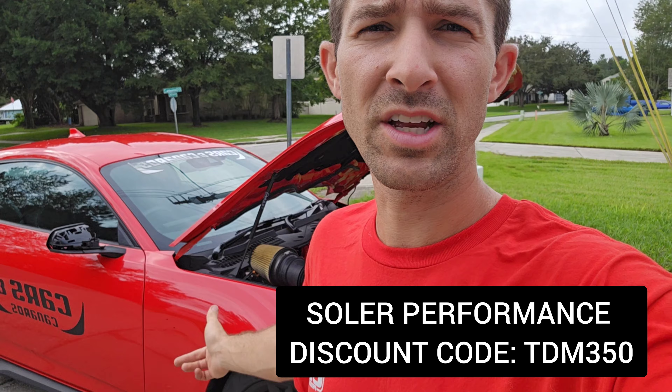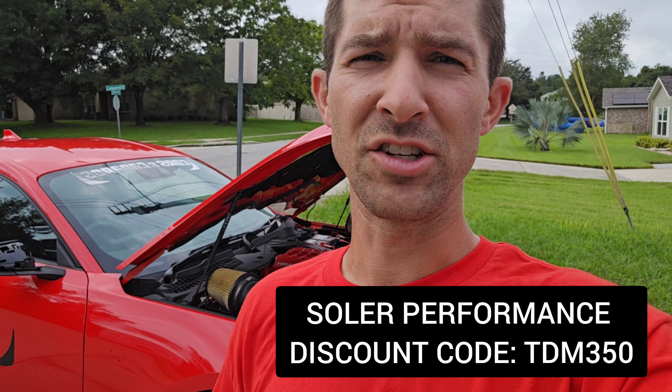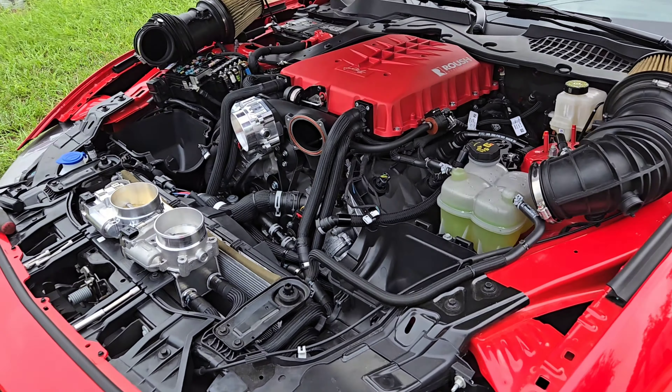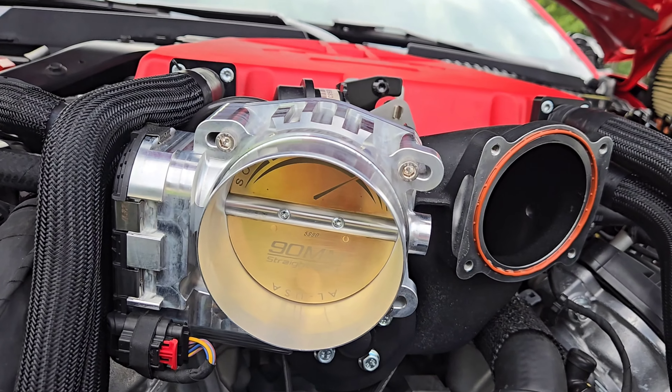That second modification is from Solar Performance, a brand we've been working with for a long time. We've had their throttle controller installed in the S650 — go check out that video. We've also got their ported throttle body on the GT350, which the GT350 guys really love. It's a no-tune-required modification and it actually picked up some 60-to-130 times. Especially with S650s being untunable, those ported throttle bodies are going to come in handy. Here they are, midway through the install.